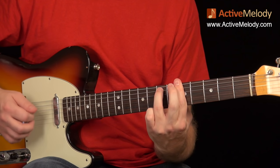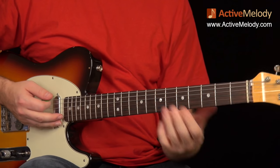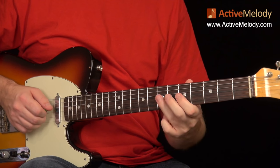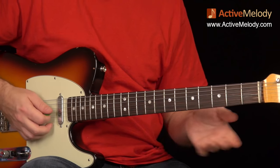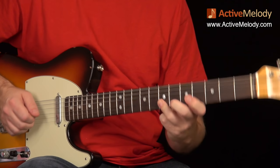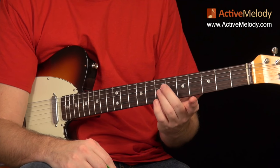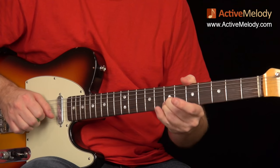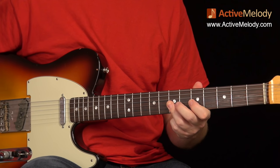The second time through, a lot of what we've already covered is the same. The only difference is the way I ended the lick — instead of going down after the bend and release, I just stayed there and gave it a little vibrato by kind of pulling on the neck and those strings. That's not easy to do, creating vibrato on two strings at once. You don't have to do that. You can use two fingers if that's easier, or just skip the vibrato altogether — it sounds fine even without.